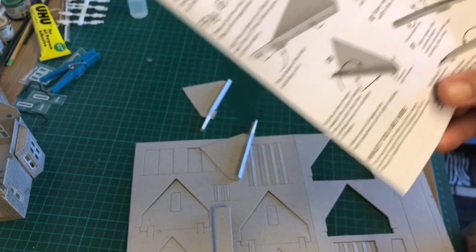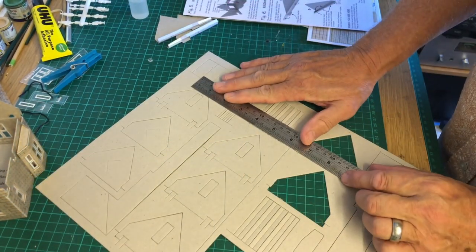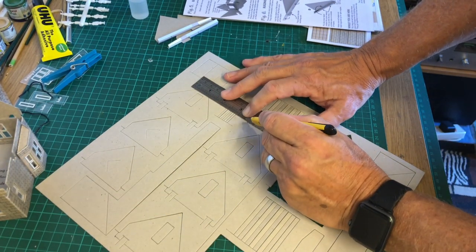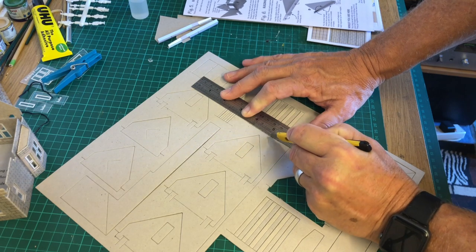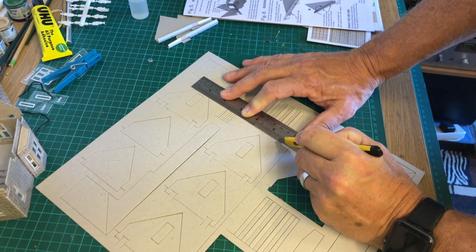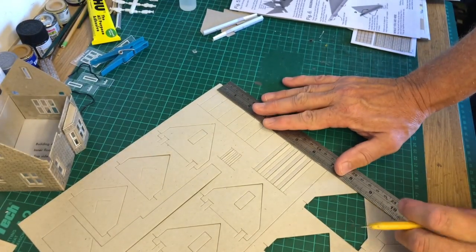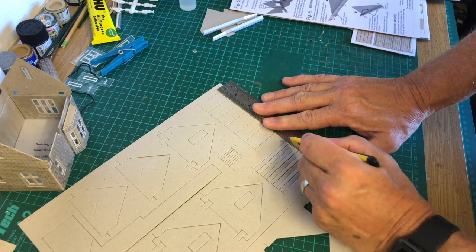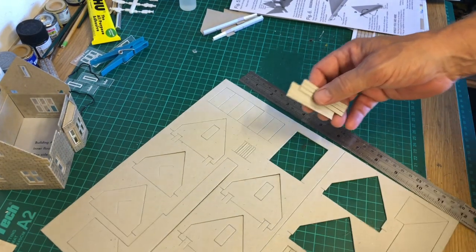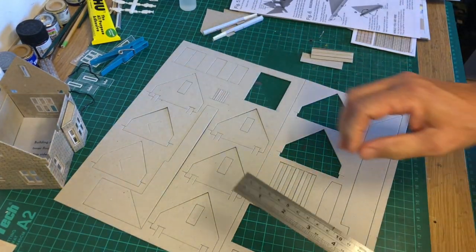Let's go ahead and do that. To do that I'm going to use my steel rule to help keep it all in place while I just gently score across that way, until I feel it going through the card. Then the same at the top here — whoops, not the camera! And there they all come. There we are, same here with these ones. Then I can start gluing them all together.